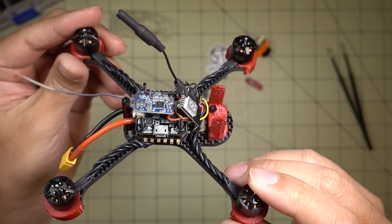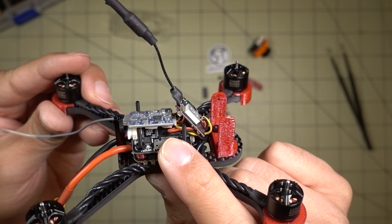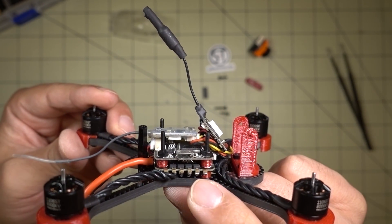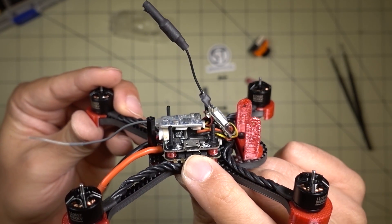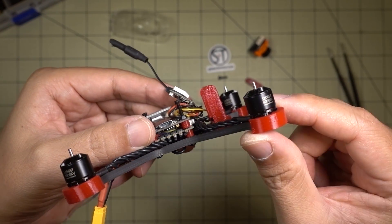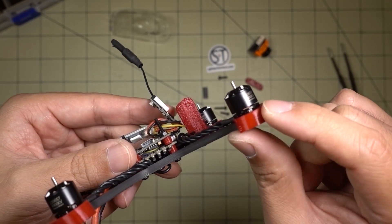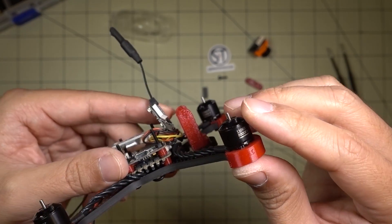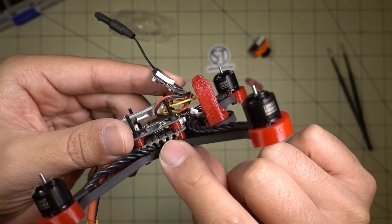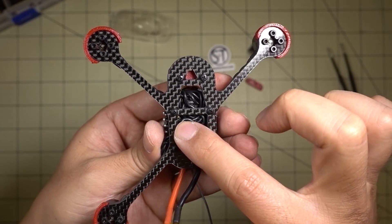I've got pretty much most of the stuff installed. I'm using a Frsky F4 fly tower with the F4 CPU and Betaflight OSD, flashing Betaflight 3.2 RC5. This one comes with a 4-in-1 20 amp ESC with BLHeli_S. The little motor guards are installed with soft mounting under the motor, and you want to make sure it's pretty tight — might want to use some Loctite to make sure these screws don't come loose. Motor wires are twisted up and slotted onto the bottom side of the ESCs. Pretty easy build overall.